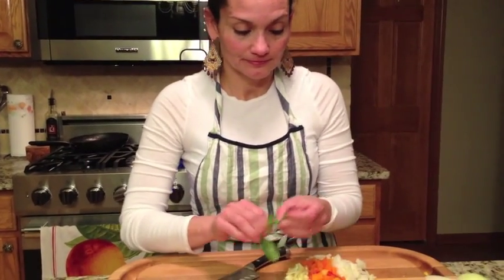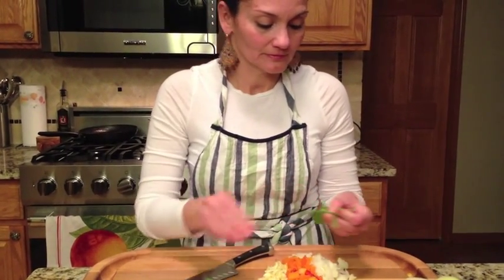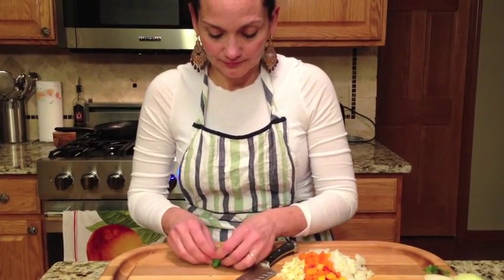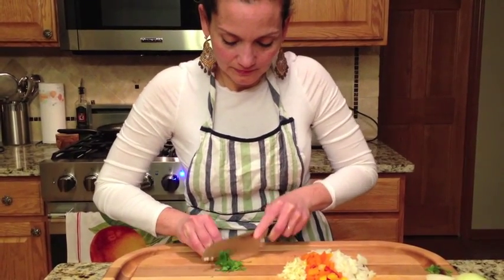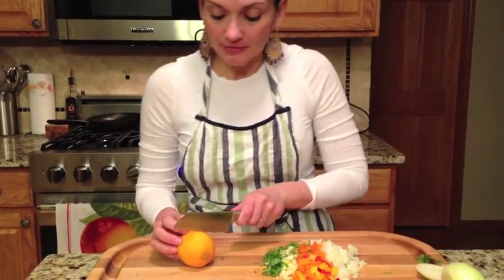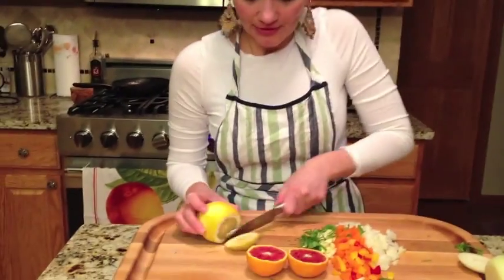We've got some fresh basil here. I'm just going to pick the leaves off and roll it up — makes it a little bit easier. This is a blood orange — very nice, love the color. It almost looks like a mini grapefruit, but it is an orange. It gives you a fantastic flavor. We're going to mix that up with the lemon.